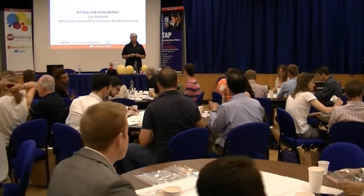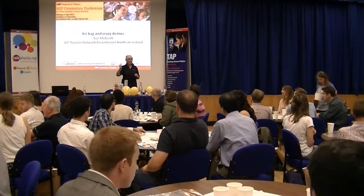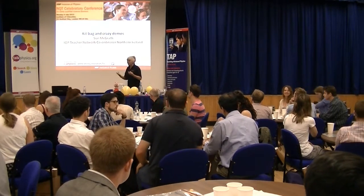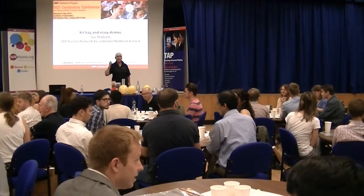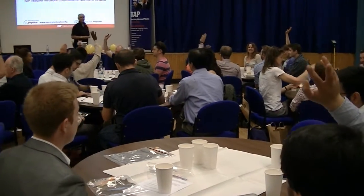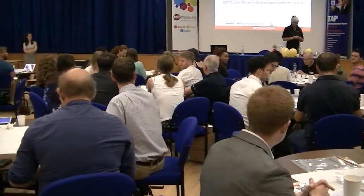What I'd like you to do now, starting from the edges, number yourselves one to three. If there's four of you on a table, you'll have one, two, one, two. If there's five, one, two, three, one, two. So organize yourselves, claim a number. Hands up if you're number one. Hands up if you're number two. Hands up if you're number three. Hands up if you don't know who you are.